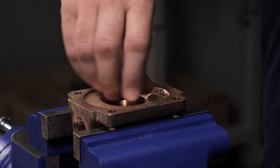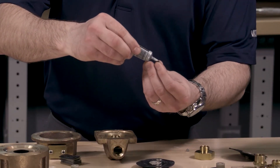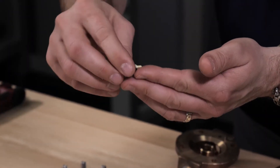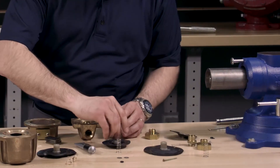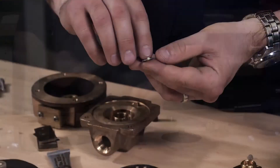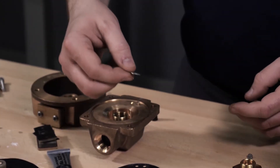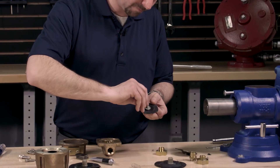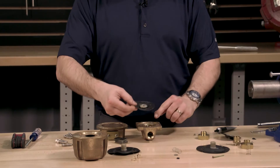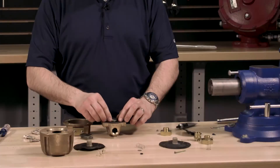Install the new seat into the base. We will need to install the U-cup and U-cup retainer into the clapper diaphragm. Apply the lithium grease evenly around the U-cup. Install the U-cup into the clapper diaphragm, making sure that the tapered side is facing down into the diaphragm. Evenly apply the lithium grease over the U-cup retainer and install the U-cup retainer with the side that we applied the lithium grease to facing towards the U-cup. Install the clapper diaphragm into the base of the accelerator by lining up the holes in the clapper diaphragm with the locating pin.